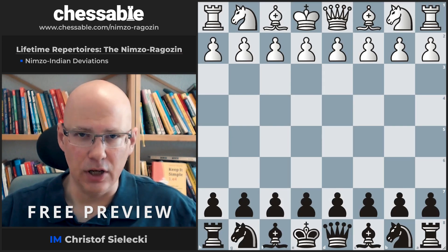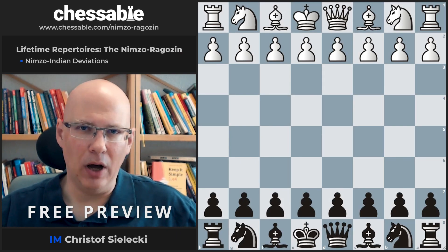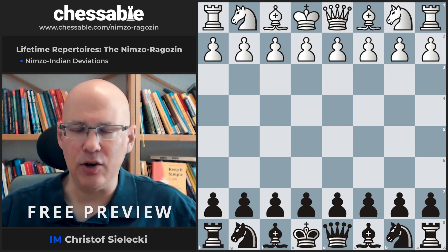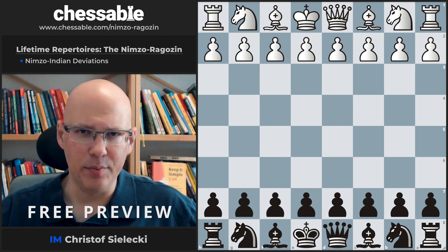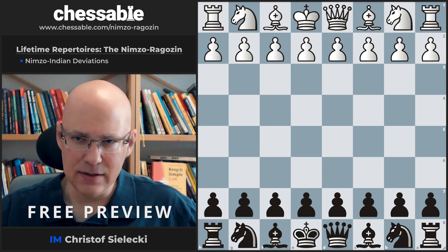Hello and welcome to this video. This is the first video about the Nimzo Indian and it deals with the sidelines that White may play. The most important one among those is the landing grid with Bishop g5, but there are also some other moves to consider. So let's have a look.